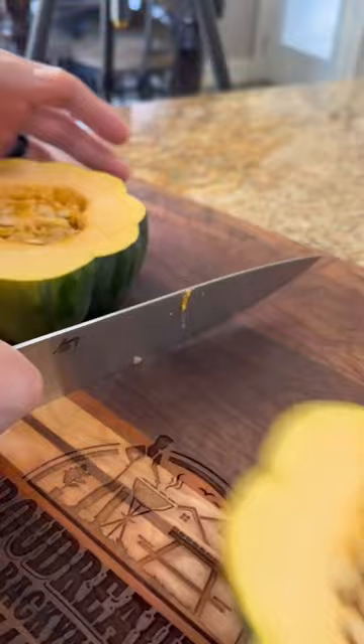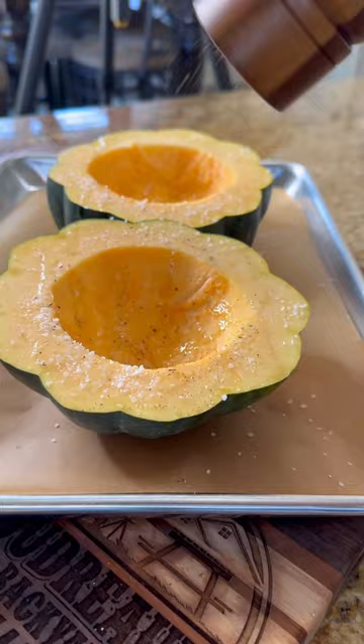I like to cut off the ends — that way it sits up straight. Cut it in half and you can remove those seeds. Add a little bit of light olive oil, salt and pepper, and then put it in the oven.